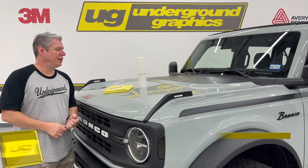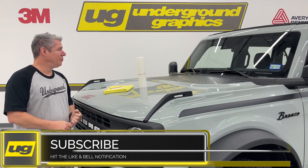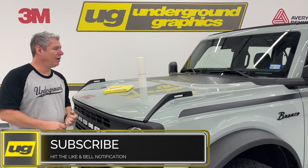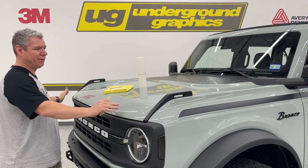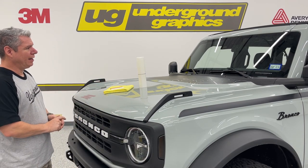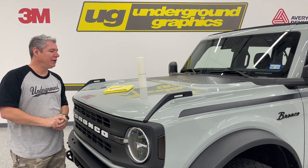Hey, this is Greg, Underground Graphics. Today we're going to show you some PPF on the Bronco. We've got some new pieces for the Bronco — the hood piece, which would be about eight inches up across the front of the hood, as well as some door sills. We're going to do a quick little video here.